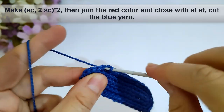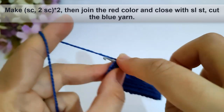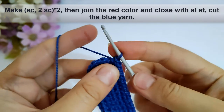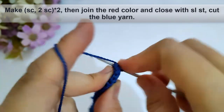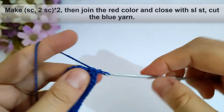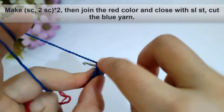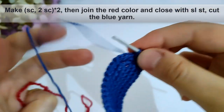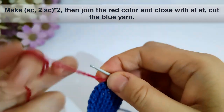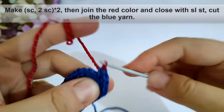I will make single crochet into the next stitch, then single crochet in the next stitch. Then I will join with the red color as shown and close with slip stitch to close that round.